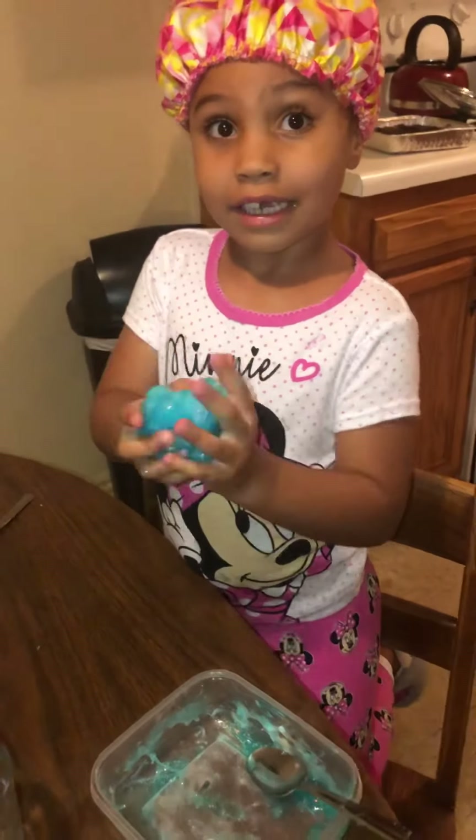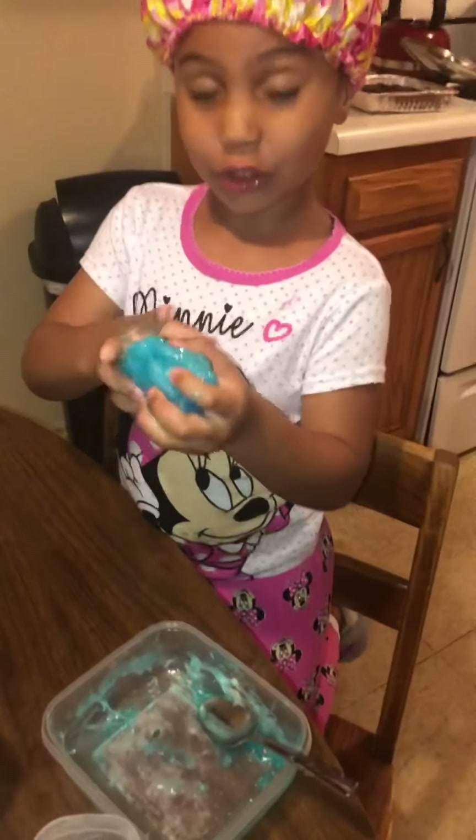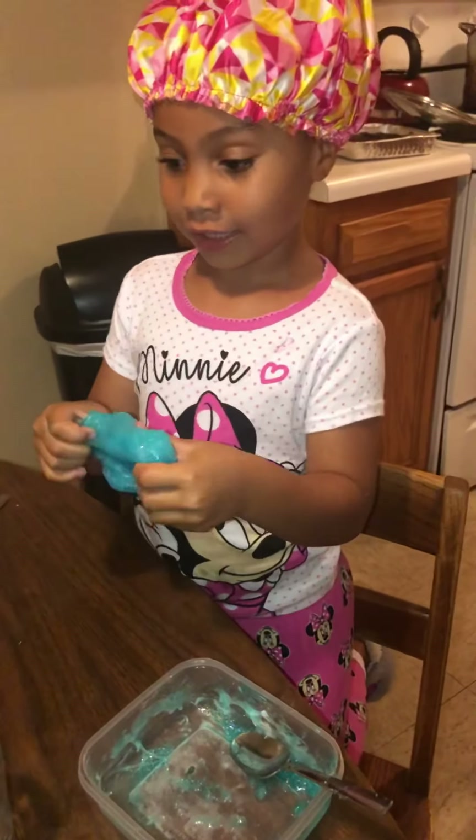Mommy, let me knead it how many times I want, okay? So it can get nice. I want to knead it really.